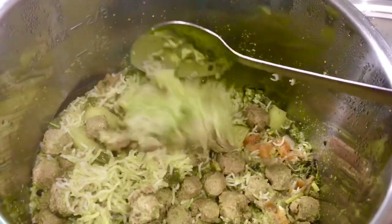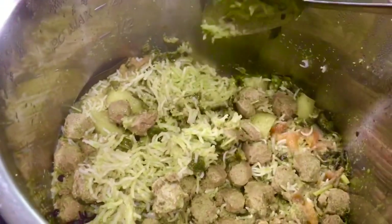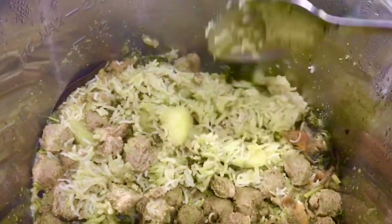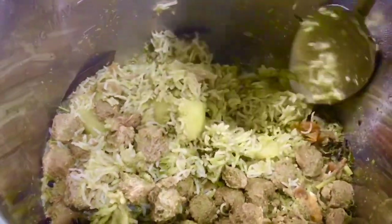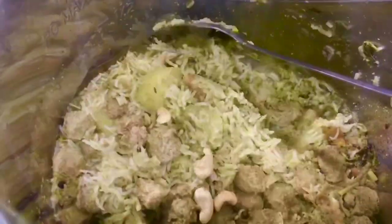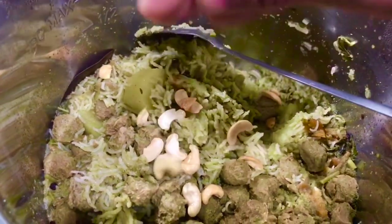Many of you must be wondering what I did with the fried cashews — I will add them now on top. Serve this rice with salad and buttermilk. Hope you liked the video — please share and subscribe. Bye!